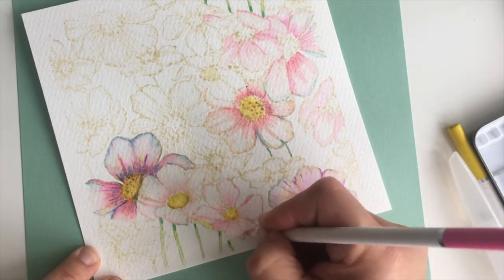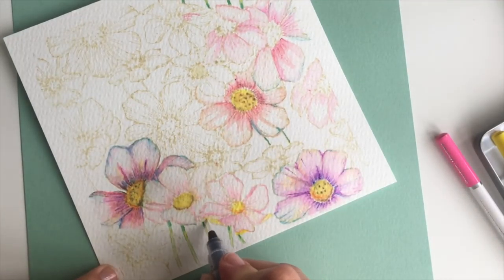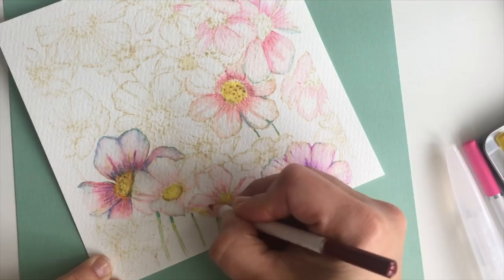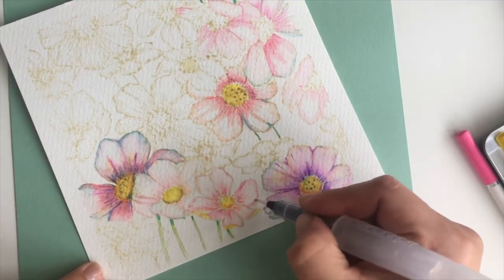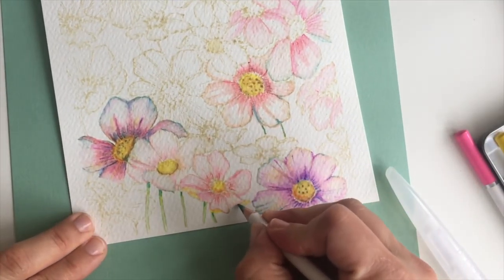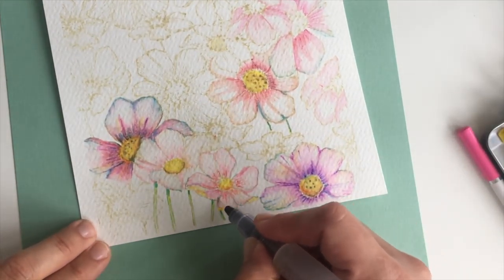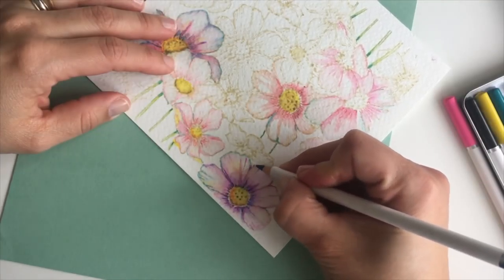I always go over the edges of the image with the pencils all around, because the antique linen distress ink leaves hard stamped lines that are very unlikely to disappear completely. To camouflage those lines, I apply the pencil directly on the stamped line and then with the water brush I wash the ink and blend everything together. I also like to add blue and purple here and there — that makes the composition a little more fun, but you can apply your own personal style.